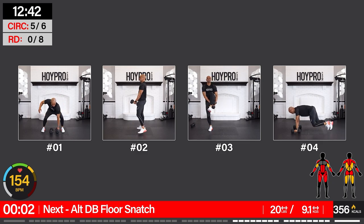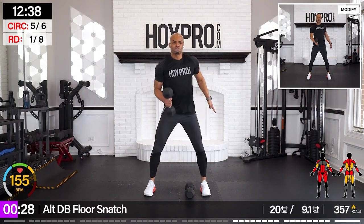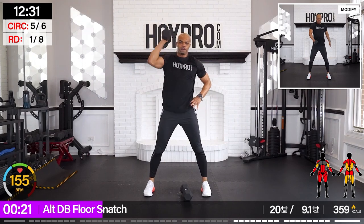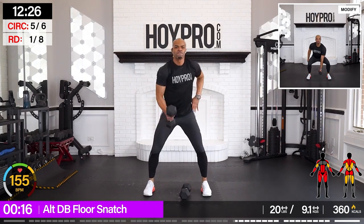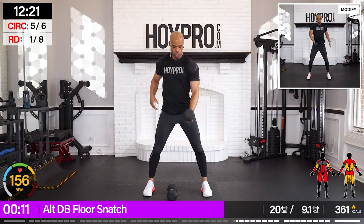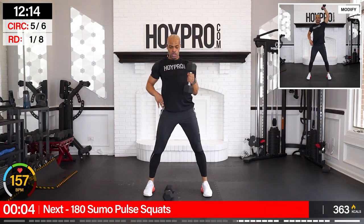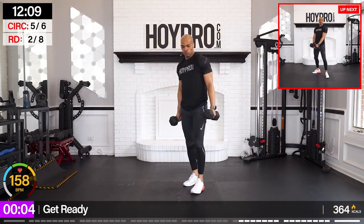Alternating dumbbell floor snatch. Bring it down. Switch. Come on, we're working. Pull. And up. Woo! Buggles back. Give me one more. Nice.